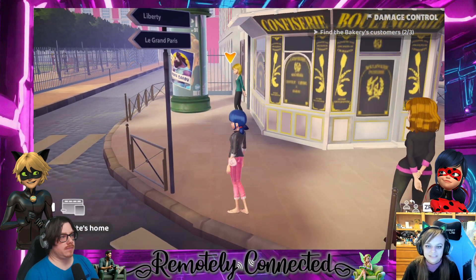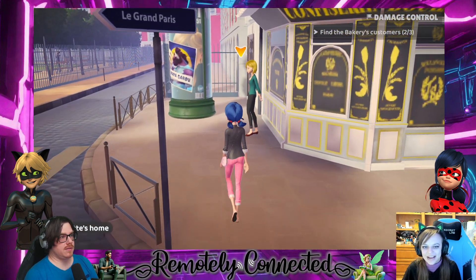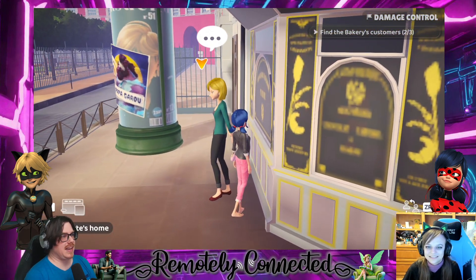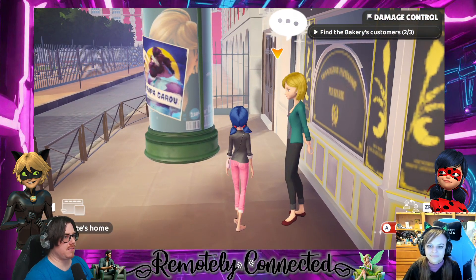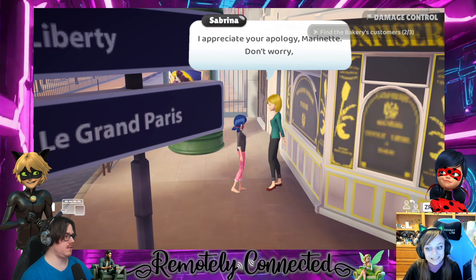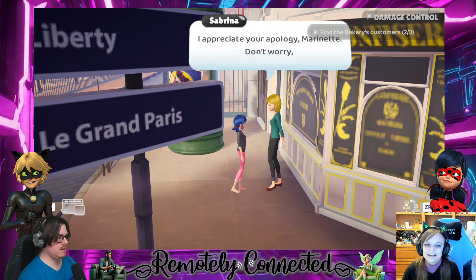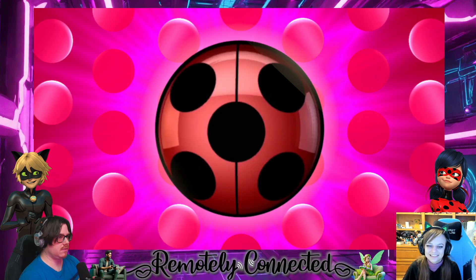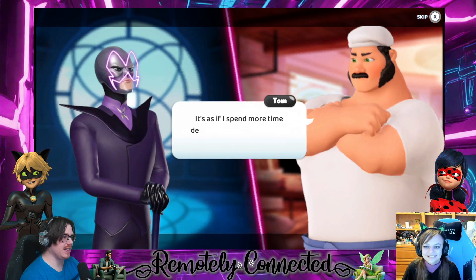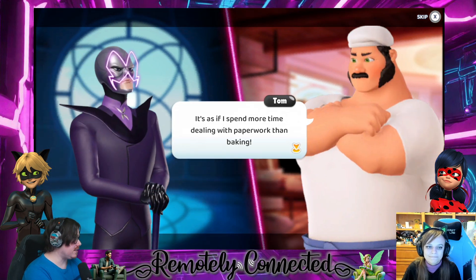'Your father's bread is so good, I will forgive you anything Marinette. No harm done.' So people seem to be like 'yeah you acted up but it's no big deal.' Someone impersonating Marinette maybe? 'I appreciate your apology Marinette, don't worry.' A while later — oh great, it keeps saying 'a while later' between everything.